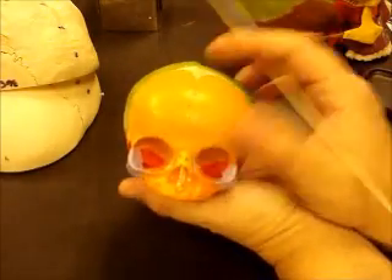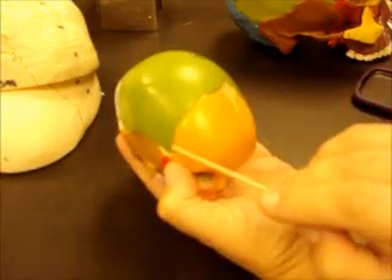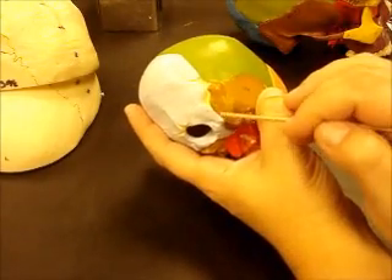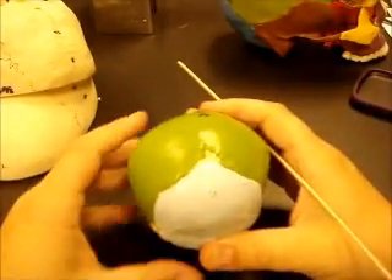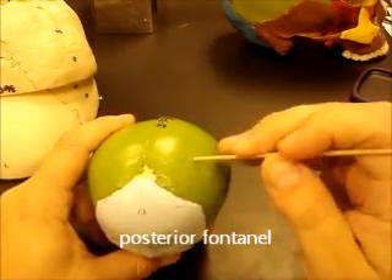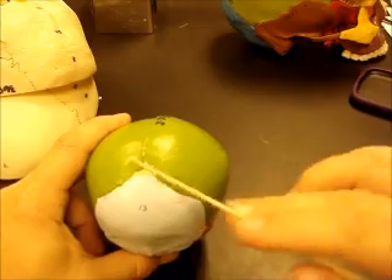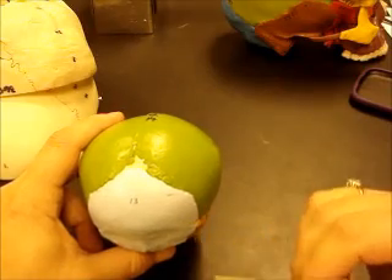We have similar sutures: sagittal suture, coronal, squamosal, occipital mastoid, and lambdoidal. The difference is that you have these soft spots, or fontanelles, which is basically where these bones are coming together to form suture lines. These fontanelles allow expansion room for the bones as the brain grows, and also allow the skull to become compressed when the baby exits the birth canal.